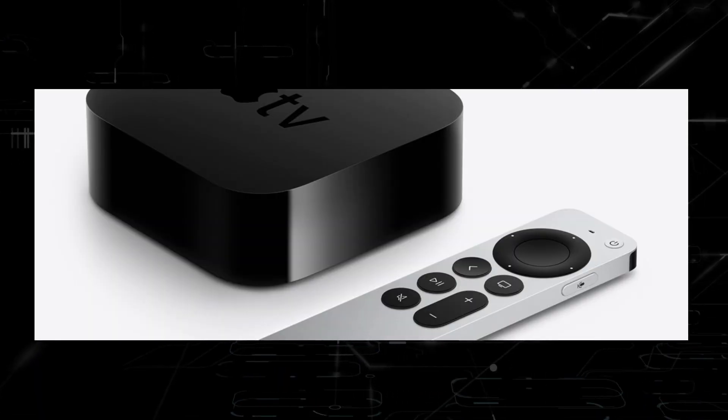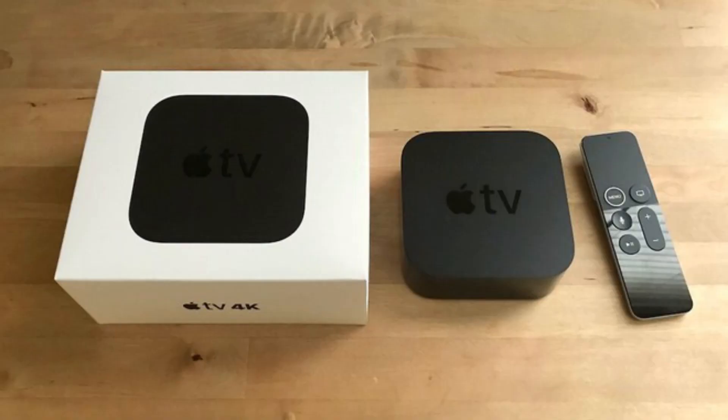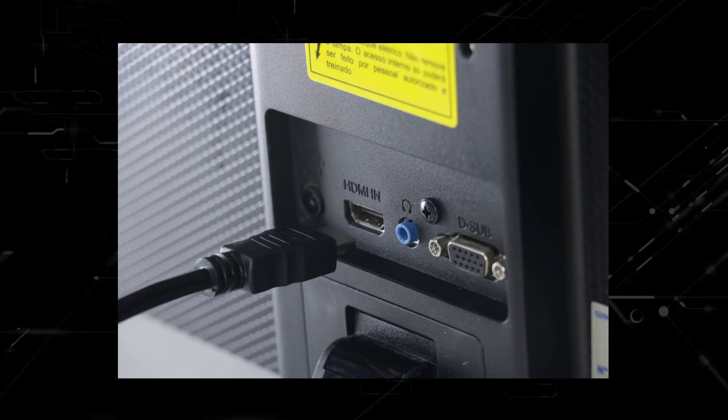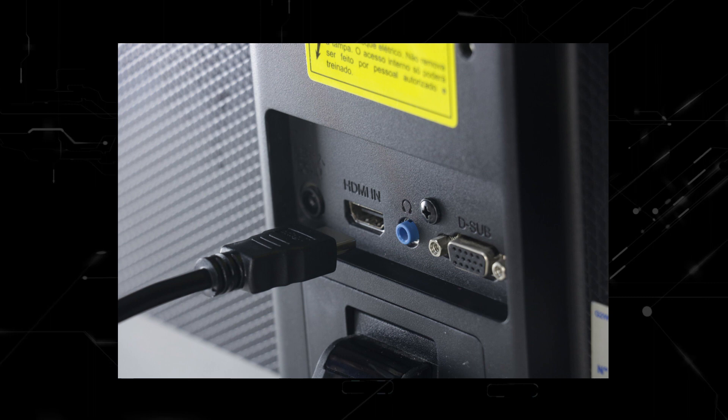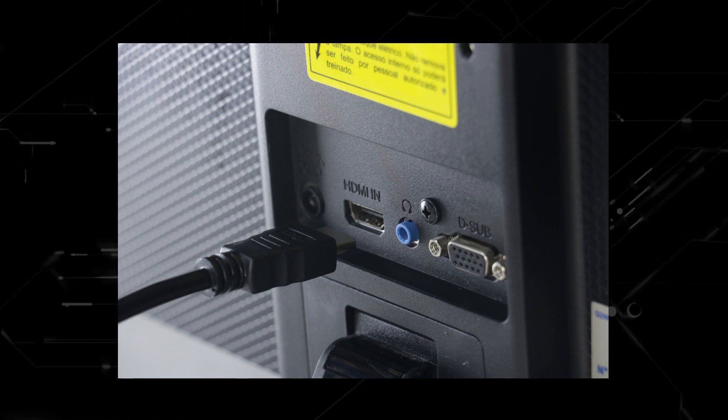The other option, which is a little more expensive but gets you the best 4K content, is to buy an actual Apple TV 4K. This was just released. All these devices plug into the back of your TV via an HDMI port, no matter how old it is, no matter what model it is.